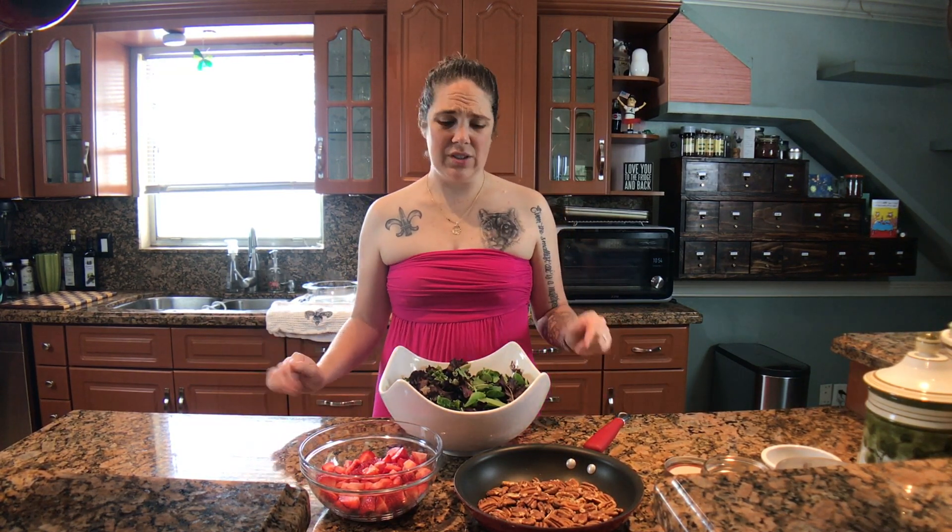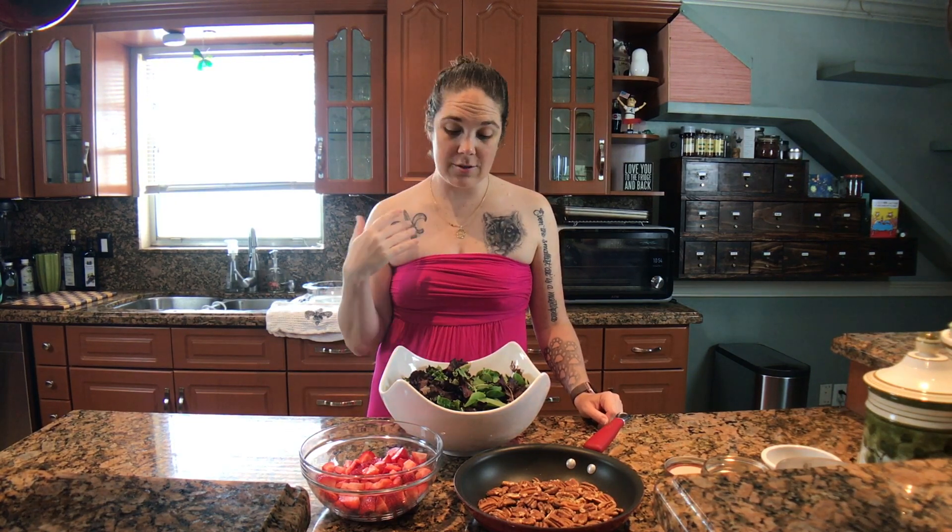The salad I'm making today is my Aunt Margaret's salad. I remember when I was a little girl, she would make this salad for family gatherings, and it was gross to me — I did not like it. It just did not appeal to me. But as I got older and my taste buds changed a little bit, I realized that this is actually a really beautiful, delicious, kind of healthy salad.